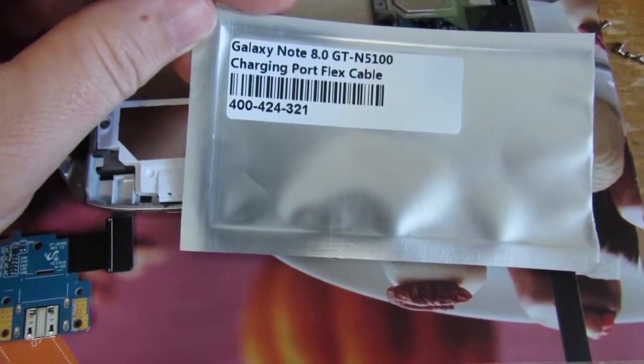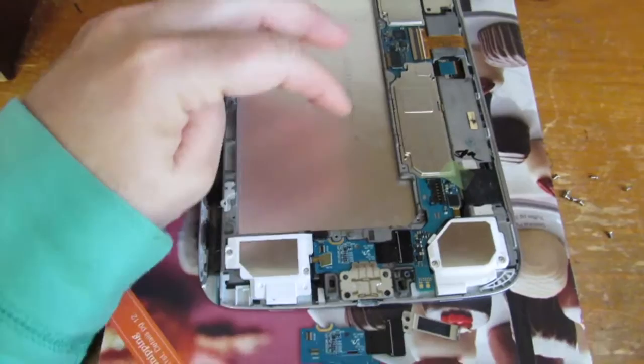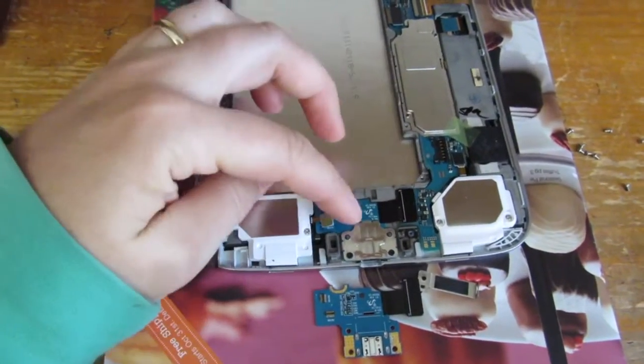I've ordered a new part and it came in. I've taken the battery out — if you don't know how to do that, you should probably check out some of my other videos — and now I'm taking the flex port off.